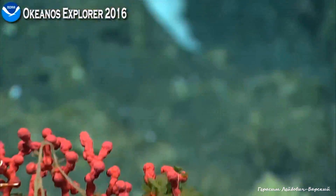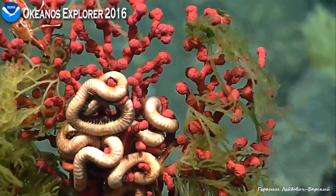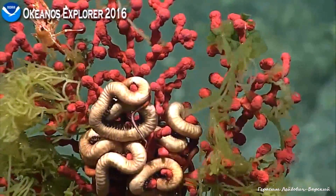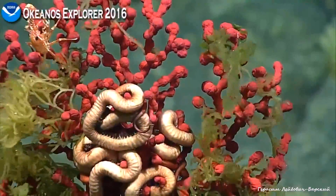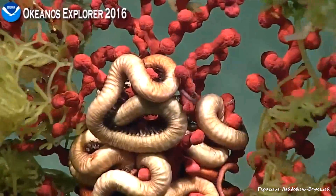If you go down to the base — the stalk on it looks a lot like what we saw at the beginning of the dive, that very fine fibrous tube. It may be the same thing. We did see one of these and did identify it — as what Chris said.